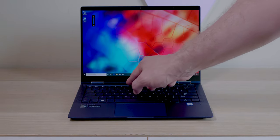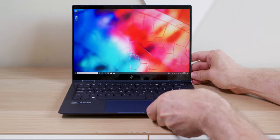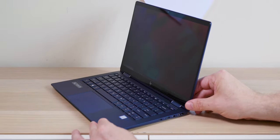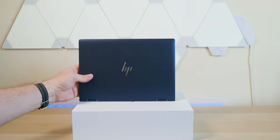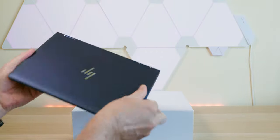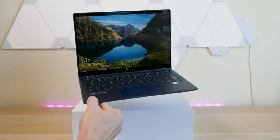This thing has vPro, so if you had a fleet of these you could easily manage them. And here's the coolest feature — the privacy guard. This is an HP Dragonfly exclusive and the first time I've ever seen it on a laptop. You look at the screen front-on and it looks beautiful, but tilt it just a little bit — woof — the screen disappears. At an angle you cannot see the screen at all. It's a fantastic business feature for when you have sensitive information and don't want people looking over your shoulder.